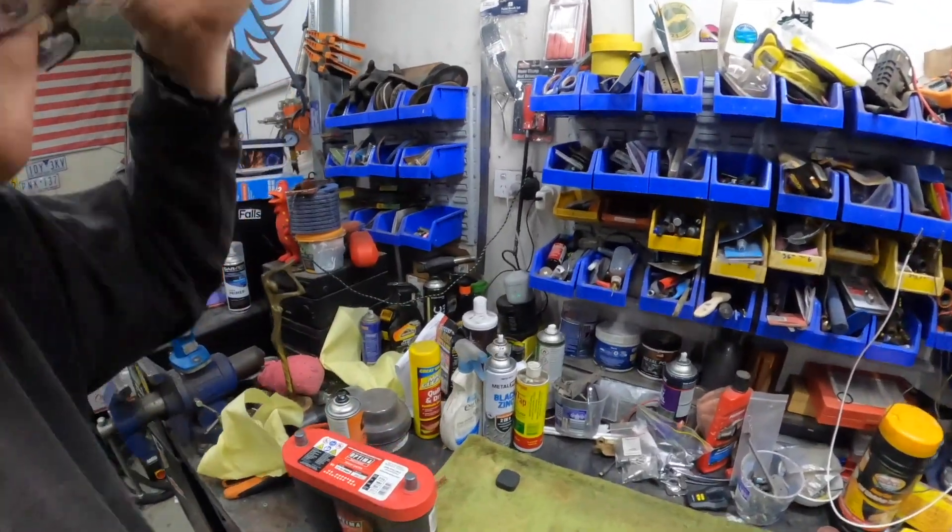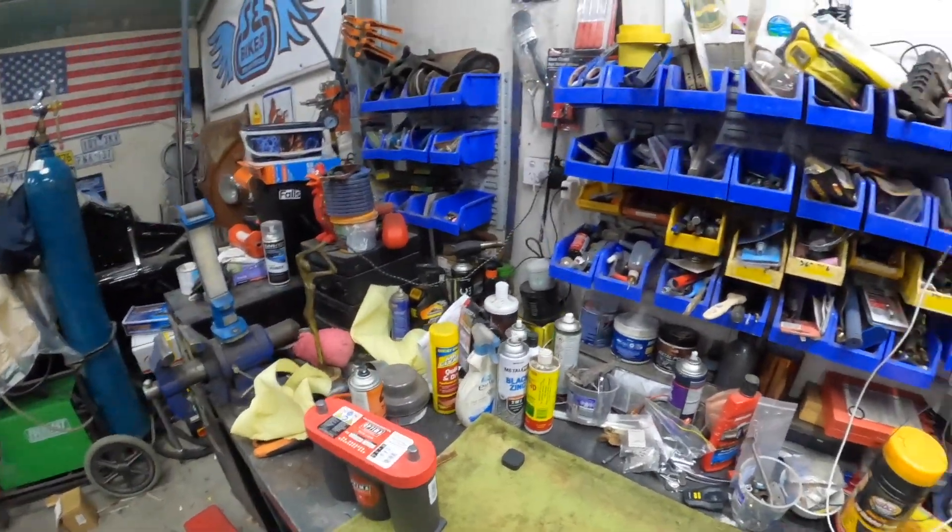My trick is I always turn it off with an isolator switch and it's on a trickle charger all the time. Now, whether that's got anything to do with it or not, who knows? But it works.